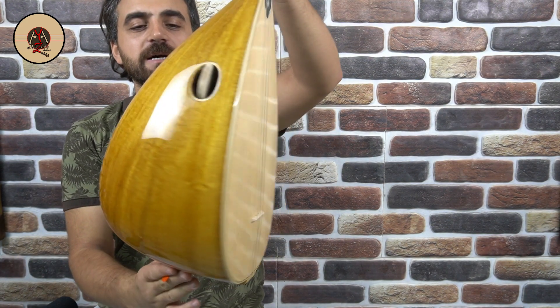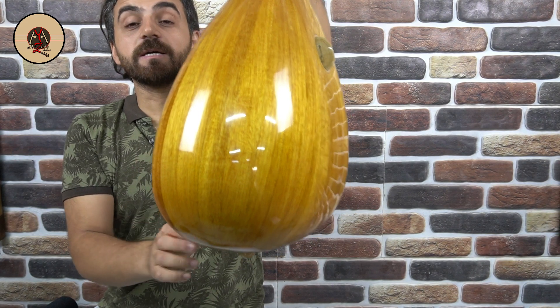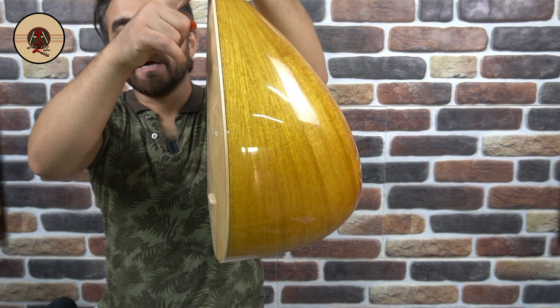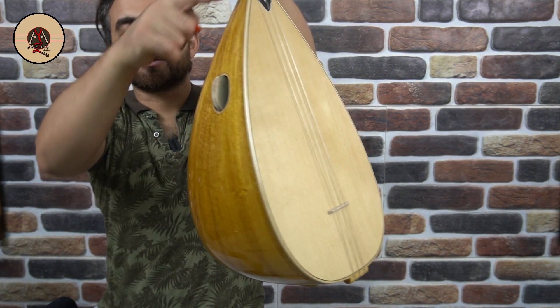Bağlamamızın tekne ağacı dut ağacından yapılmıştır. Yaprak teknedir, 41 cm boyundadır. Kapak ağacı dindir. Özel ve özenle seçilerek yapılır; kapak kenarlarında akgürgen çıtalar vardır.